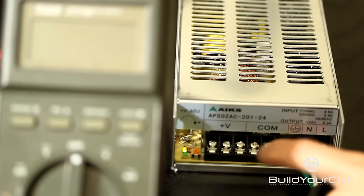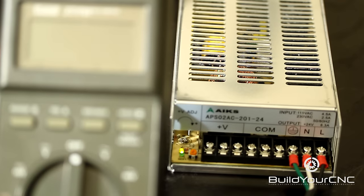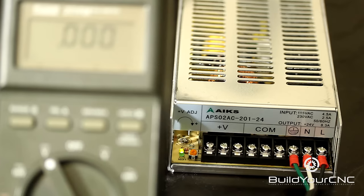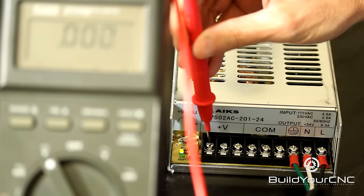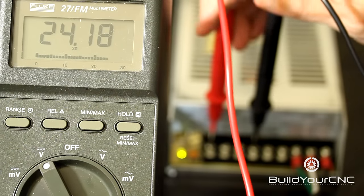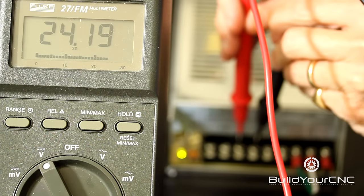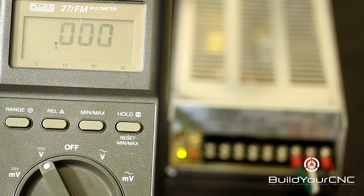Now I'm going to test the terminals here for the output — the 24 volt DC output. I'm going to set it to DC voltage. The red lead will go to one of the positive voltage terminals, and the black will go to the COM. We can see that we have 24.18 volts, and I'll test each one of these terminals. Each of them are functioning correctly.